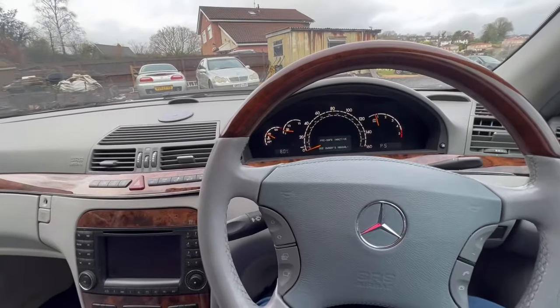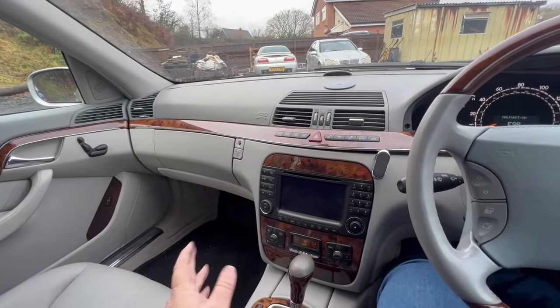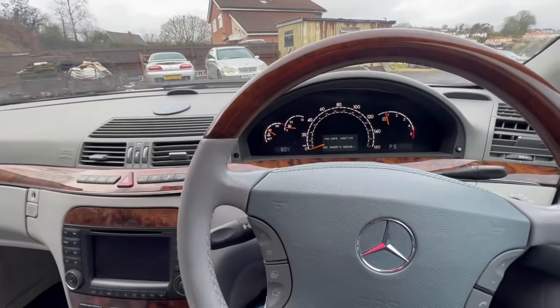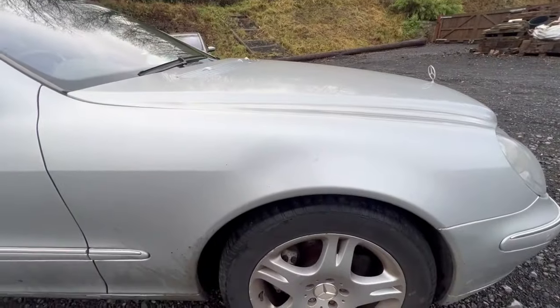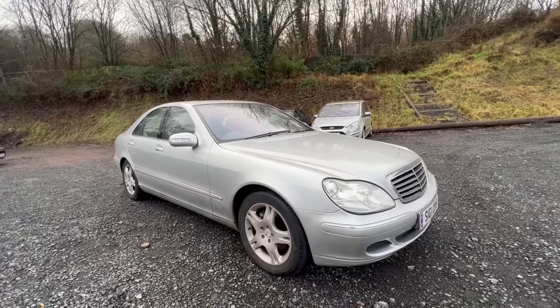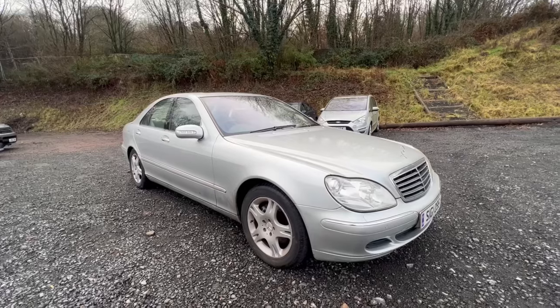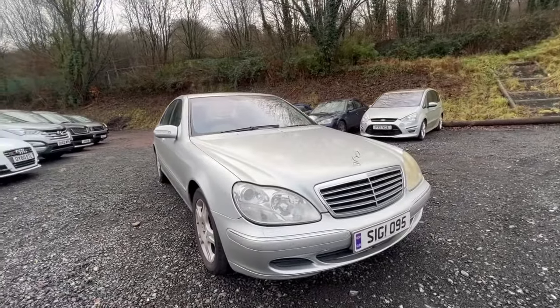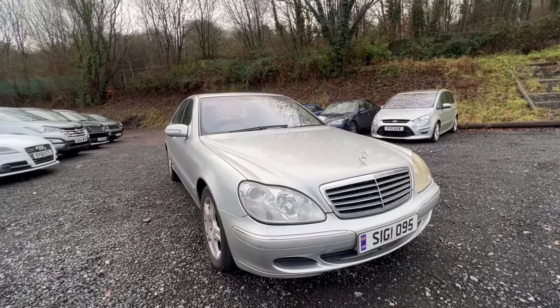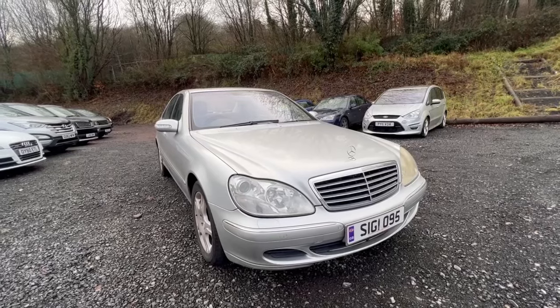My boss, getting on for 20 years ago, had one of these as a company car brand new, and I swore that's the car I'll have if I ever make it. Well, now I've got it. I'm going to update you with progress as this car goes on, but I wanted to show you it today as it's come in. The first thing I'm going to do is change that auxiliary battery, do a couple of little jobs, give it a proper machine polish and buff, and see how it looks all cleaned up with those fault lights off.